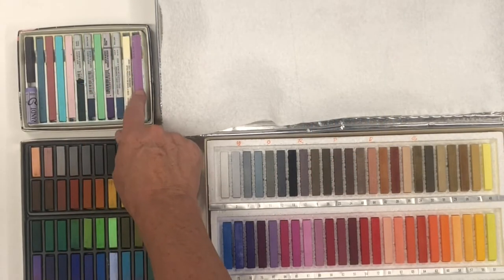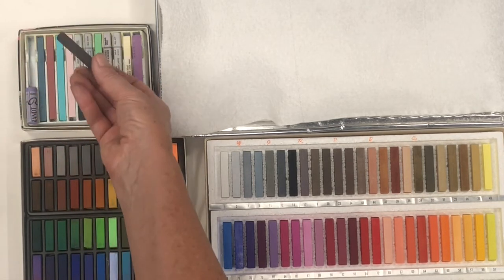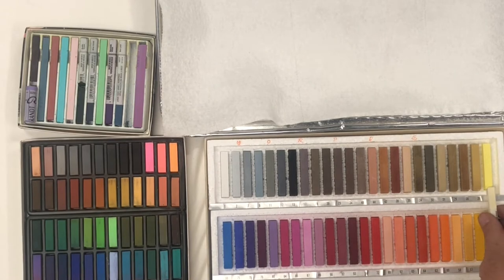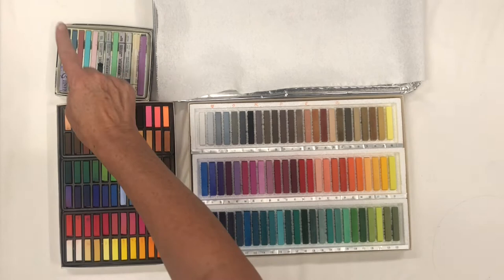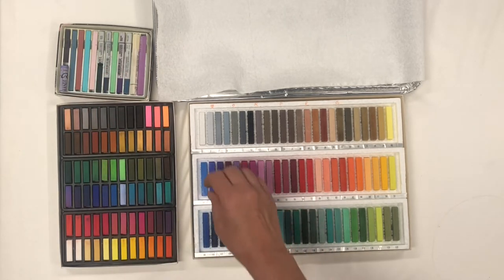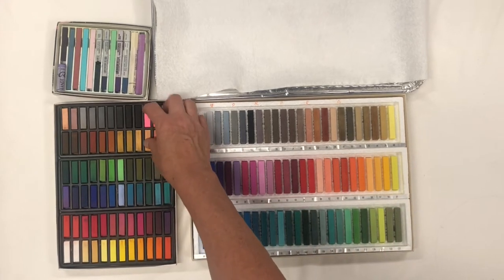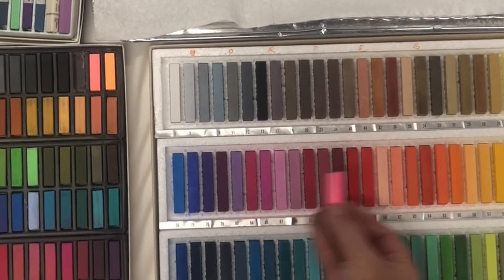I'm also including some new pastels: a bottle green, a deep maroon that will be my very dark red, and a light yellow that there isn't anything in this box to match. I'm going to use the new pastels and the Faber-Castell to expand the value range of this box and also the saturation range, because there is nothing in this box that is as brilliantly bright as this color.